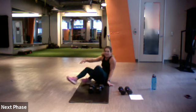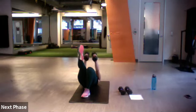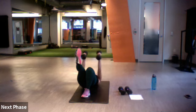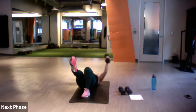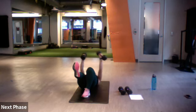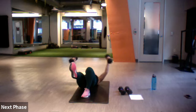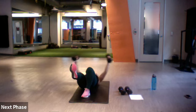Ready, set, lift your glute bridge, let's go. Good, slow and steady. Ten more, get those hips up. Five left — three, two, one. Excellent job.